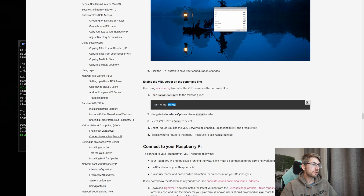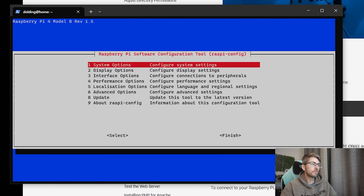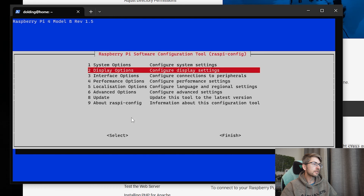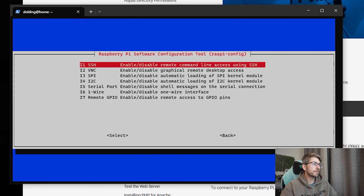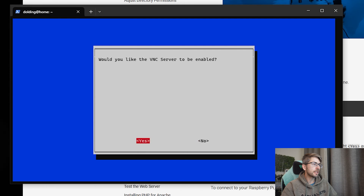SSH is handy, but sometimes you want a full-blown desktop user interface. Thankfully, Raspberry Pi comes with VNC pre-installed. So we're going to enable that remotely so that we can access the entire graphical user interface from our PC. We'll run a command from our shell terminal, navigate to Interfaces, then VNC, and enable it.